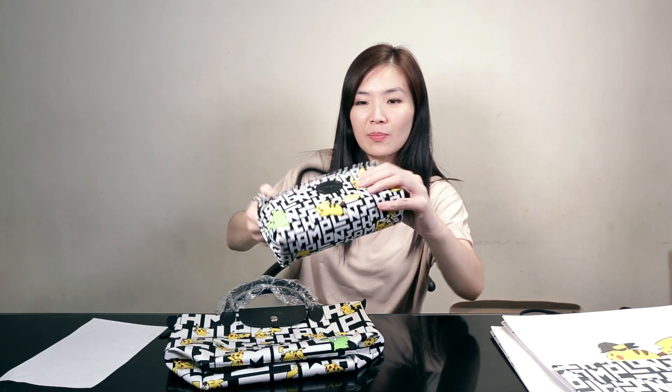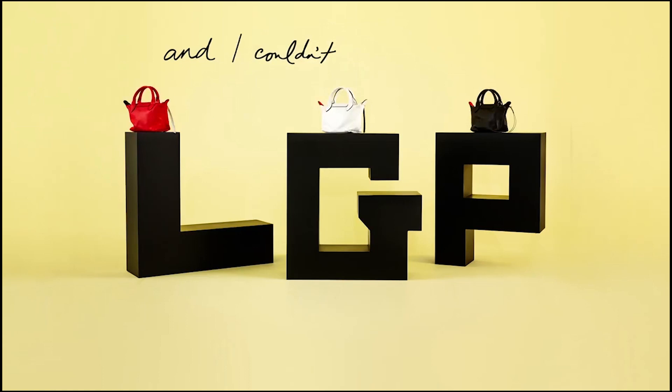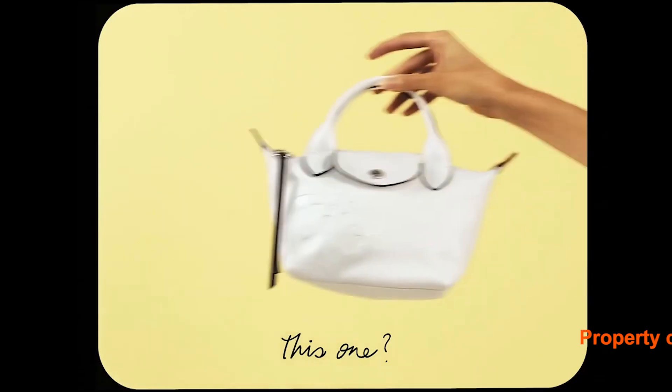And this is the cosmetic case — look how cute! I think it hasn't been released here in Jakarta yet, so my SA texted me asking if I wanted to get it today, otherwise I'd have to wait another month until it's officially released. I jumped at the opportunity and said yes. She sent it right away and here it is! They actually have so many different types and I was checking from the website — I couldn't decide which Longchamp Pikachu bag to get.